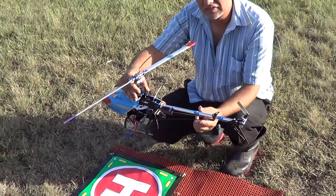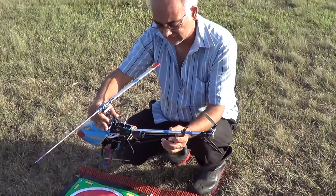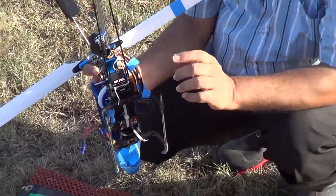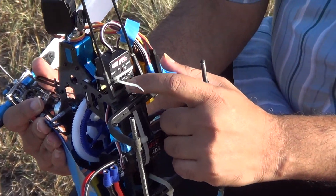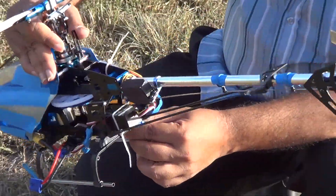This is a Blade 450 clone. I've mounted the gyro upside down because I couldn't get space to mount it right way up. Also, the connections and adjustments are easier to get to here. Let's see how this flies.